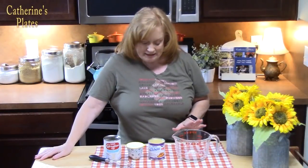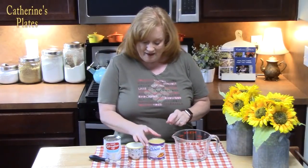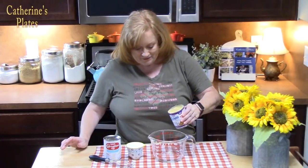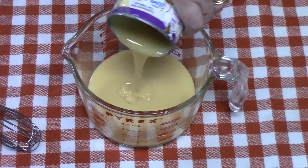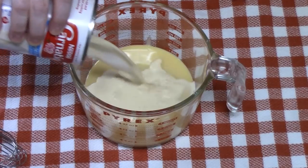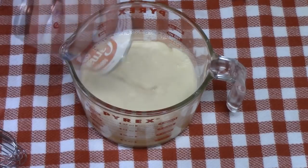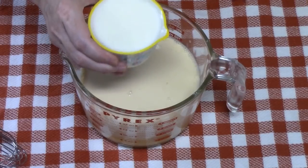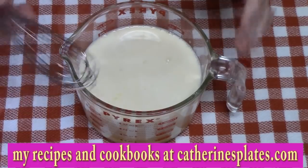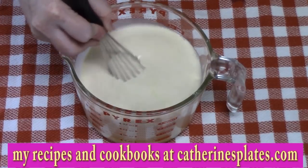The cake has cooled down completely. We're going to go ahead and make the three milk mixture. I've got 14 ounces of sweetened condensed milk — we're going to place this into a large measuring cup so it's easy to pour all over the cake. Then 12 ounces of evaporated milk, and half a cup of whole milk — in our case this is two percent. I'm just going to take a whisk and blend this all together very carefully.